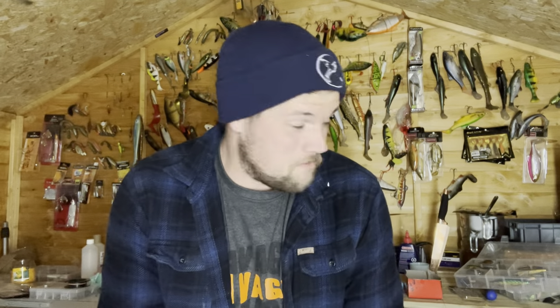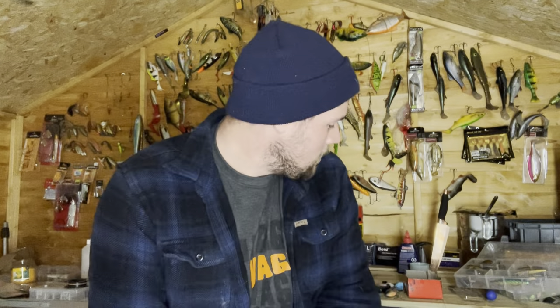Alright, a little bit of a change of scenery today - we're in the shed, first video filmed in here. Today's video we're going to be going over what I think are the best lures for beginners. I get messages on Instagram every day, people asking what lures to recommend when just starting out with pike fishing, so I thought I'd make a video on it.